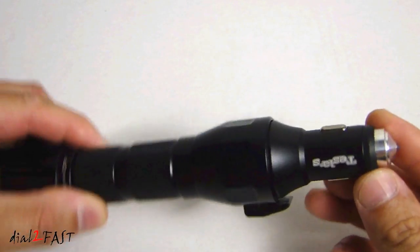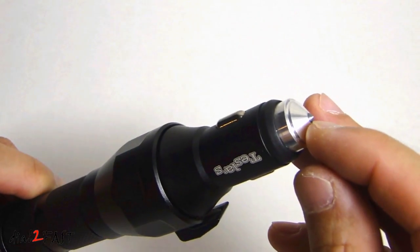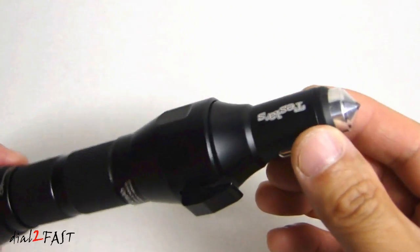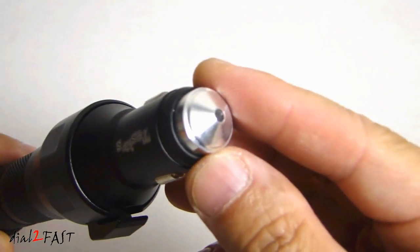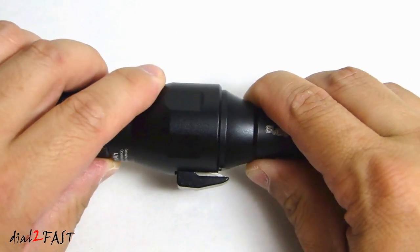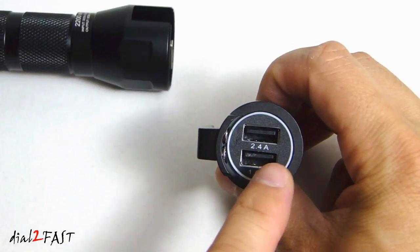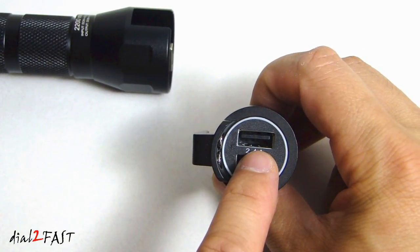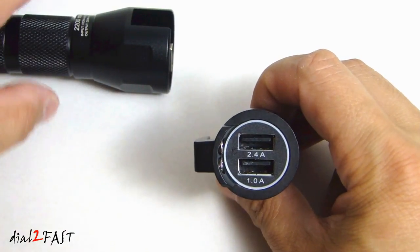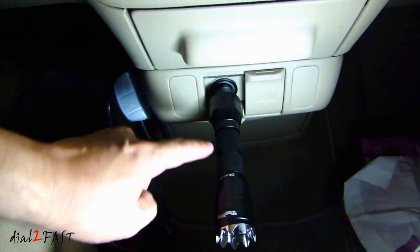This end also serves a second purpose. There is a tungsten tip that you can use to break open the car window if you ever find yourself trapped in a vehicle and need to get out. With the cigarette lighter plug, you can actually disconnect this, and now you have a USB charger. There are two ports: the top one is a 2.4 amp 5 volt USB charging port, and the one below that is a 1 amp charging port. You can charge it using the car's cigarette lighter plug — all you have to do is plug it in, and you'll begin charging the battery inside.